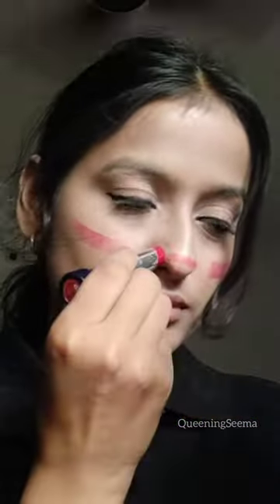Using a red lipstick as blush, applying it on my cheeks, nose, and tail.